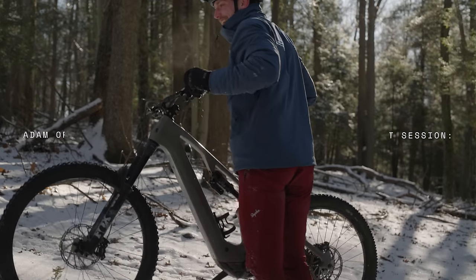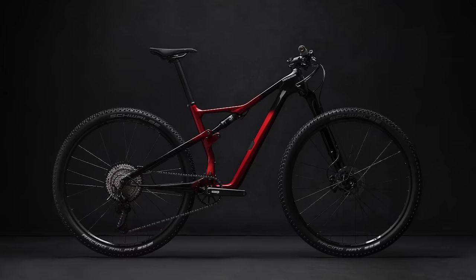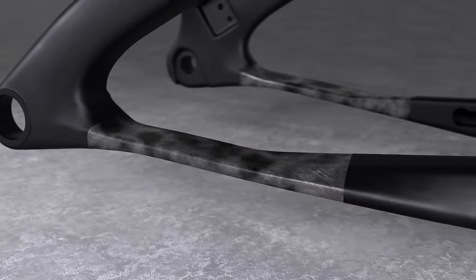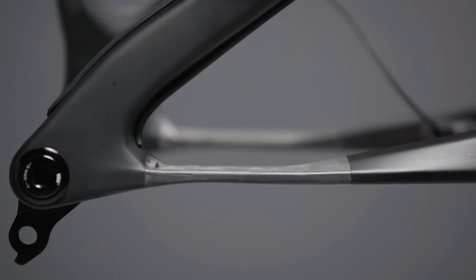At Cannondale, we have been working with the concept of replacing pivots with flexing carbon frame members ever since the original Scalpel back in 2002. As carbon technology and our understanding of how to manipulate it has grown massively over the years, we knew that for a bike like the Motera SL, using FlexPivot was the obvious choice.